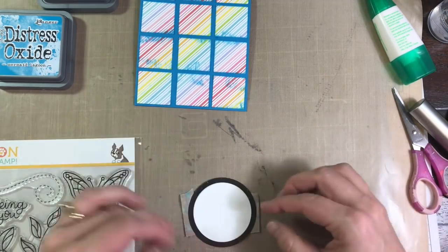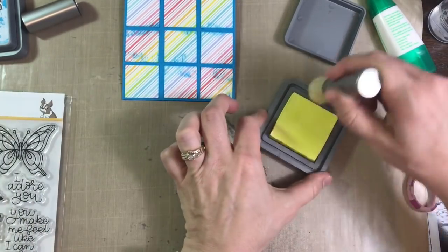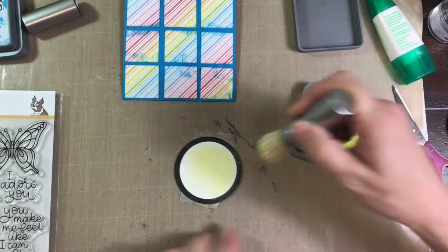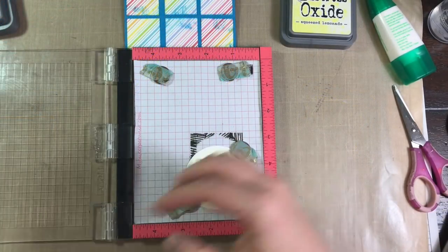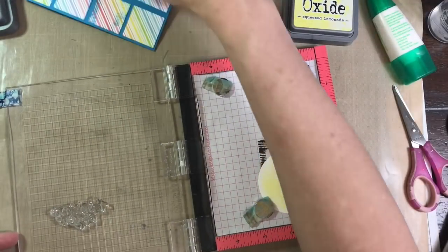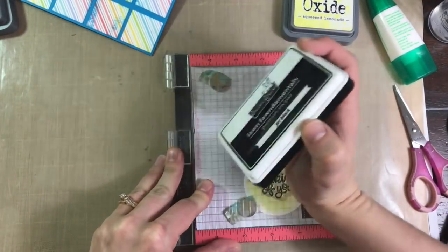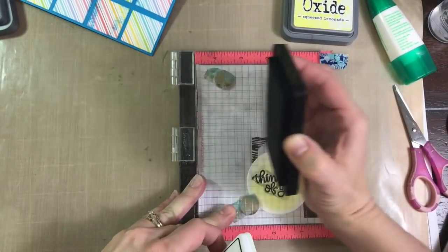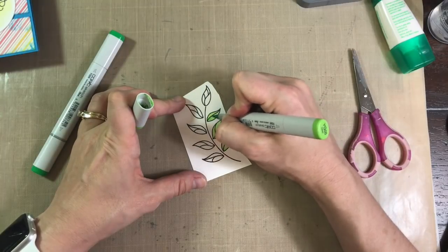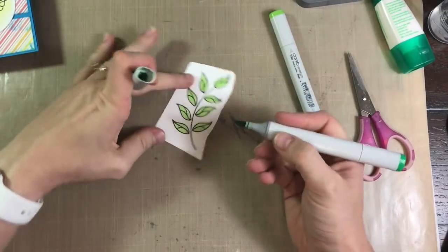Now what I'm doing is I cut a circle out of the Simon Says Stamp white cardstock with my Spellbinder Circle Nest Abilities and I tape the die in place in order to brush the Squeezed Lemonade onto the circle and still leave a small white border. I really like that brush. And I pulled out my Mini MISTI to stamp the sentiment onto the circle using Lawn Fawn's Jet Black ink. I also stamp those leaves onto the Simon Says Stamp white cardstock and now I'm just Copic coloring those with YG05 and YG09.